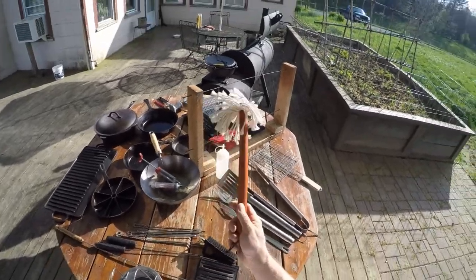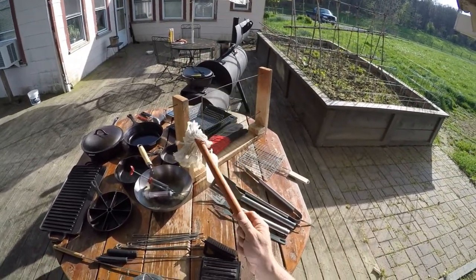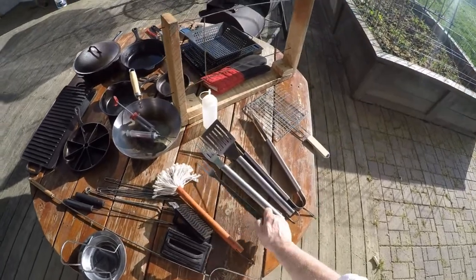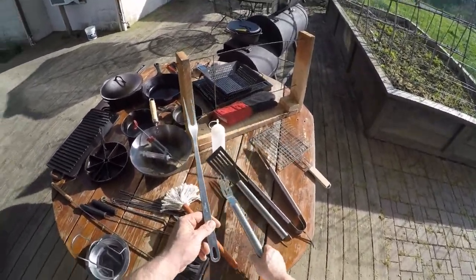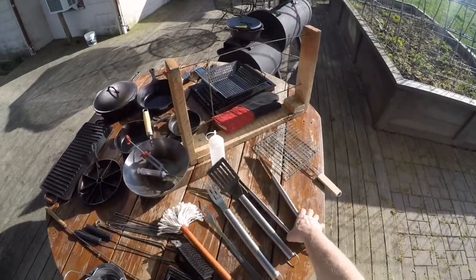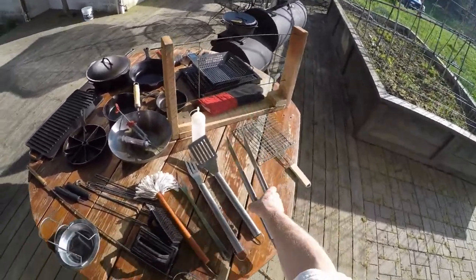Of course this is a barbecue mop. You need a nice set of spatula, forks, and tongs. These are Kuglins — I really like them, they're heavy duty. I've had them for a little while.